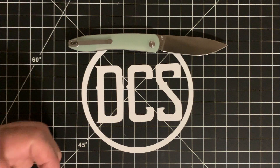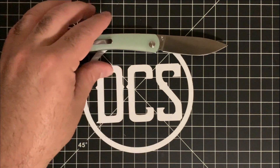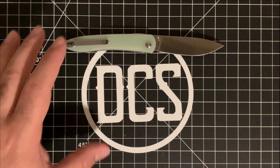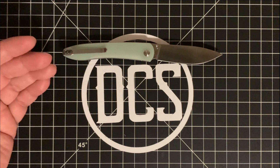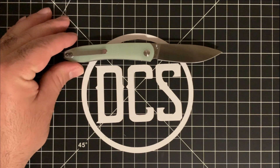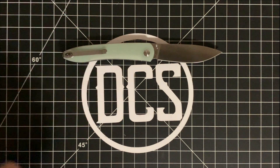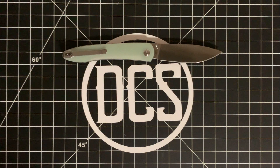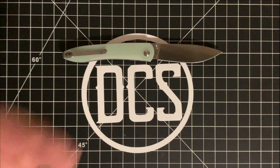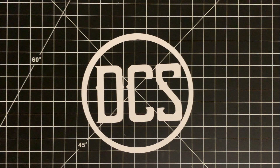This is very easy to disassemble; it does have a deep carry clip which I really like, though it is not tapped for left-handed carry. This particular version is 12C27 steel with a street price of approximately $34. You will pay a little more for the upgraded version in their proprietary AR-PM9 steel. Overall length is 6.75 inches, blade length 2.875 inches, and it tips the scales just over 2.2 ounces.